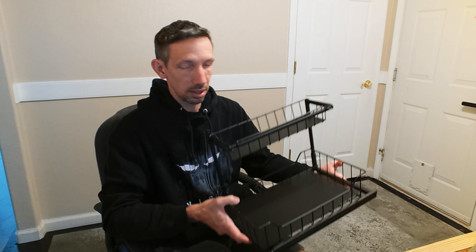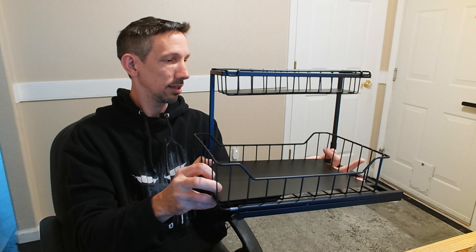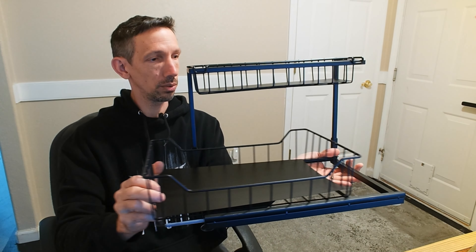That's pretty sweet! Here we go — we can put this under our sink, and this basket can slide in and out just like that, which is pretty cool.